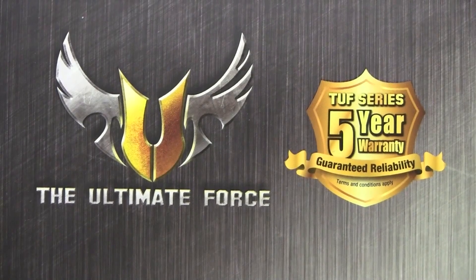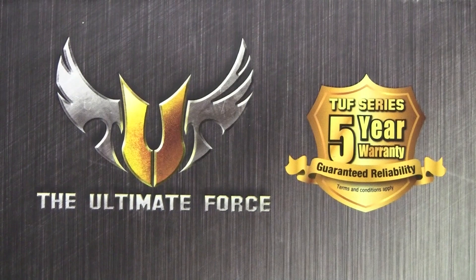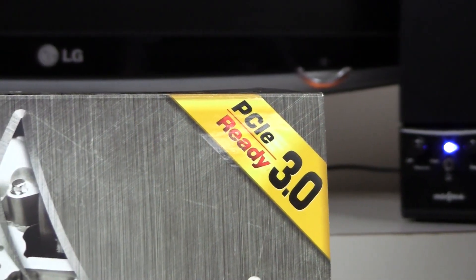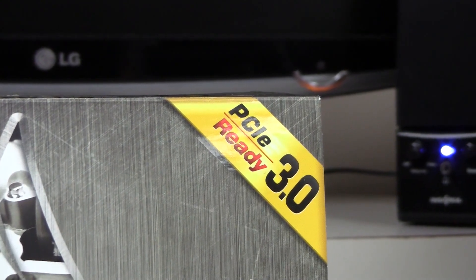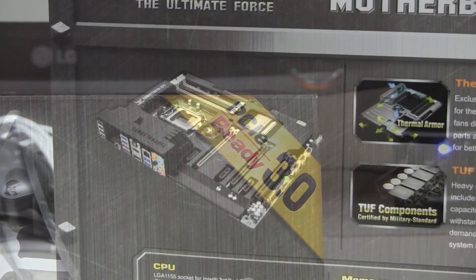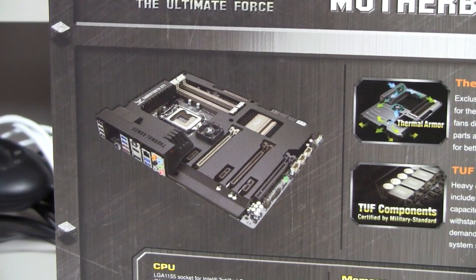On the front of the box we have a five-year warranty symbol as well as the Ultimate Force logo, which I personally love. On the right-hand side of the box we can see that the Z77 is future-proof for new graphics cards because it supports PCIe 3.0. Not much else on the front of the box — let's move on to the back.